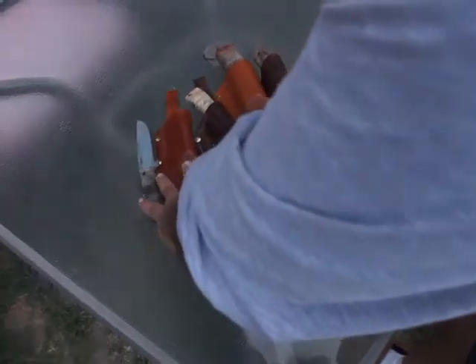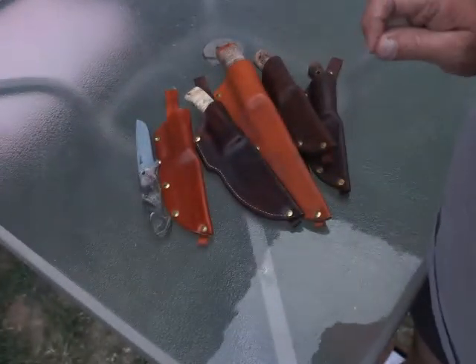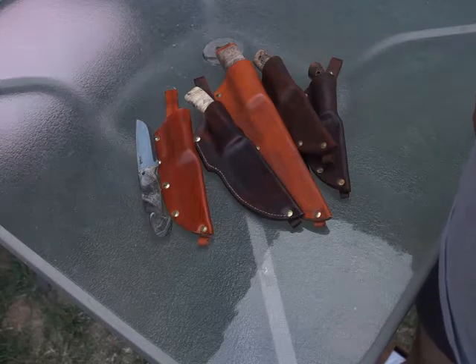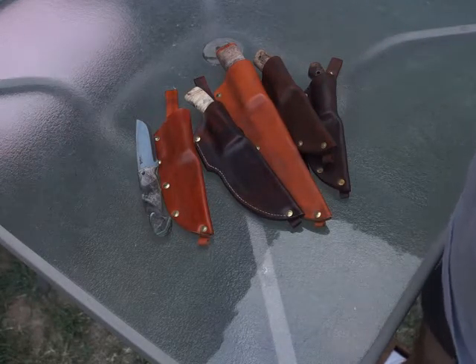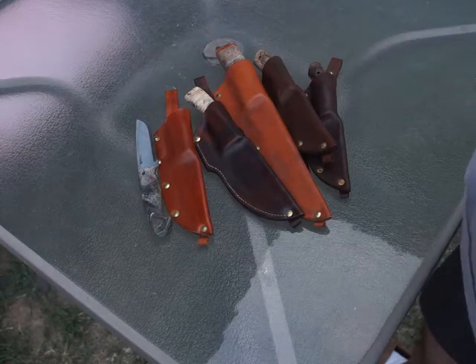Anyway, all of these are for sale right now on my eBay store. That's surplus-steve11 on eBay, and I'll put the link in the description below.